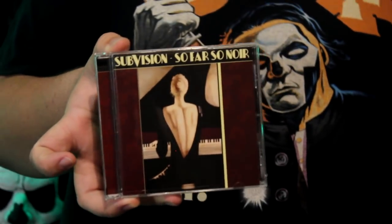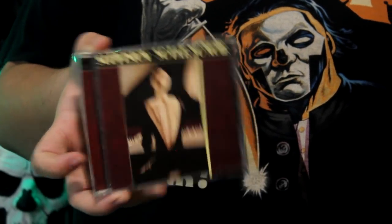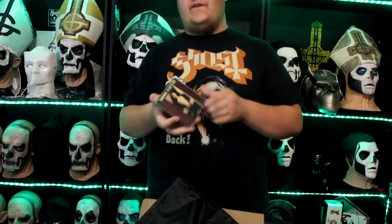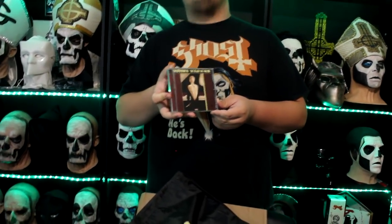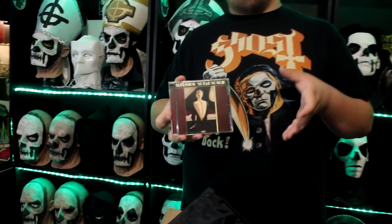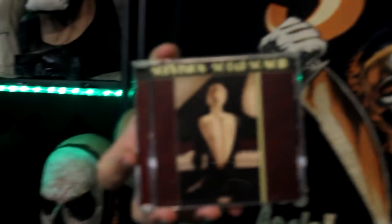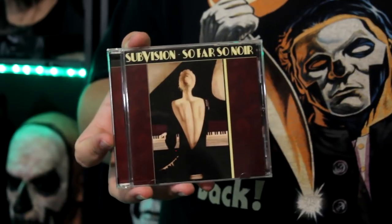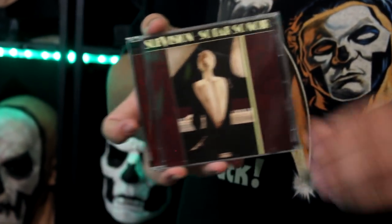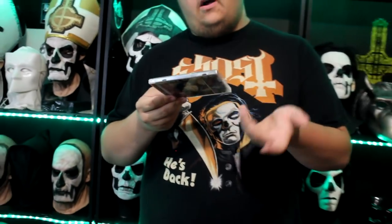Holy fucking shit! He sent me the CD — So Far, So Noir. Holy hell, Justin. That's insane, these are going for like $100, very very hard to come by. One of the more expensive CDs I've been wanting to pick up. A lot of their other releases are more expensive, but I was really wanting this. If you guys haven't listened to this go check it out — you can look it up on YouTube, or I recommend buying the music. This is an old project and every song on this album is just absolutely fantastic.